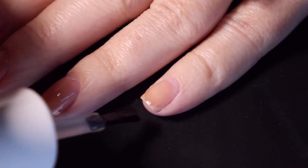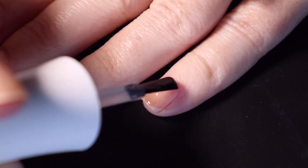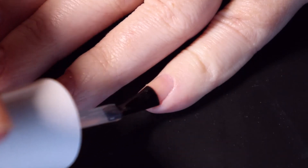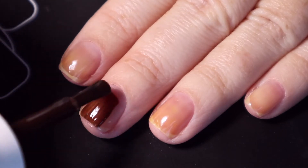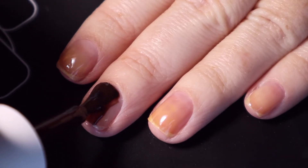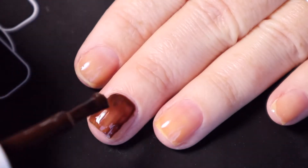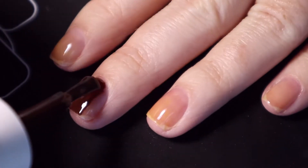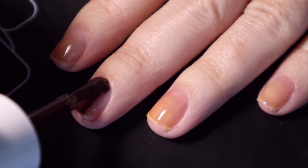I do have some thoughts on this base coat — I had some issues with it pulling away from the edges. The only time I've experienced anything like that was with China Glaze gels, where I had to cure each individual finger. Maybe the alcohol still had some residue on my skin, but I did have to very quickly fix where it was pulling away and re-cure.